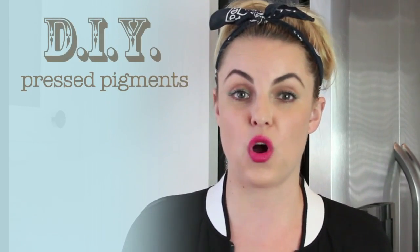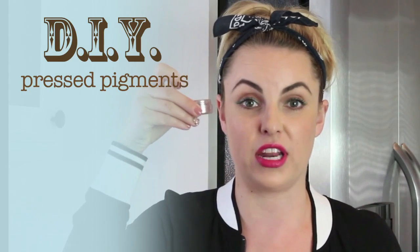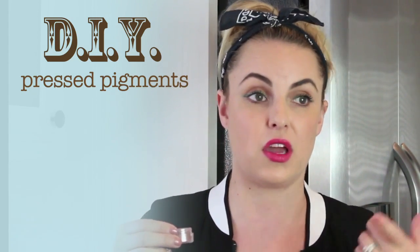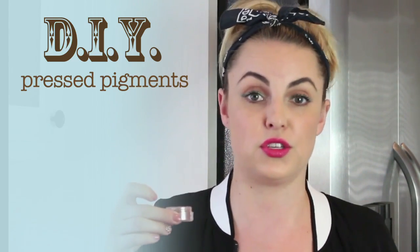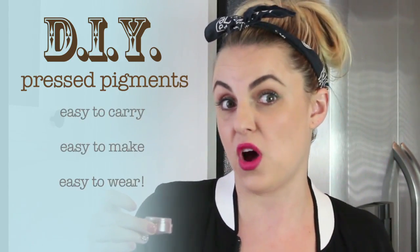I wanted to show you how to make your own eyeshadows with those loose pigments that we all have kind of laying around. I never use these loose pigments on the go or take them on vacation because they spill everywhere. But some of them are my favorite colors, so I'm going to make a pressed version so you can take them with you wherever you want to go.